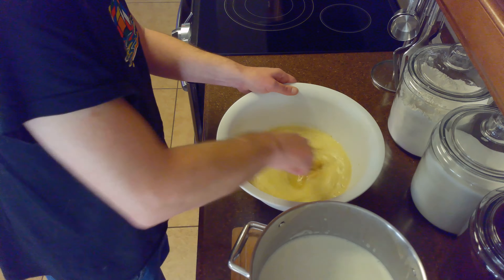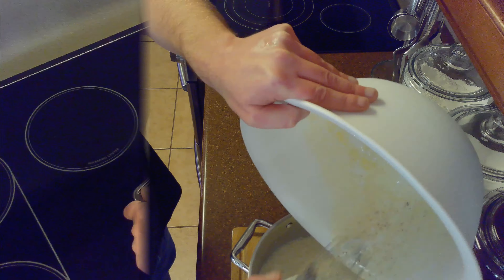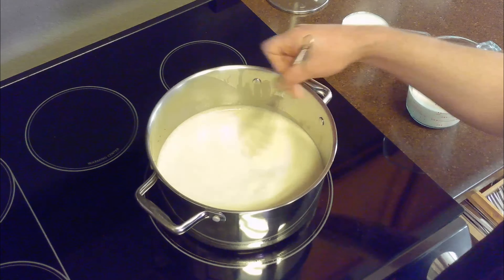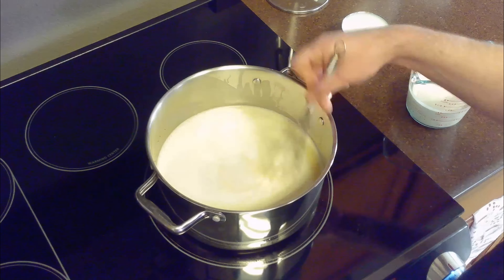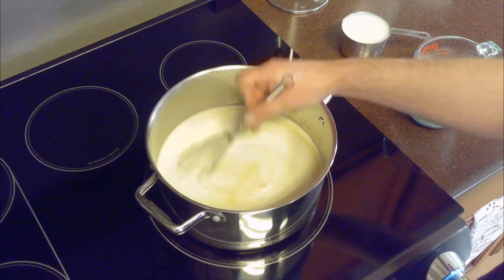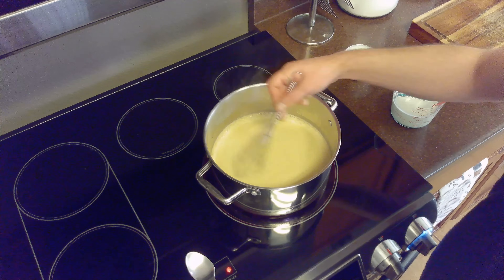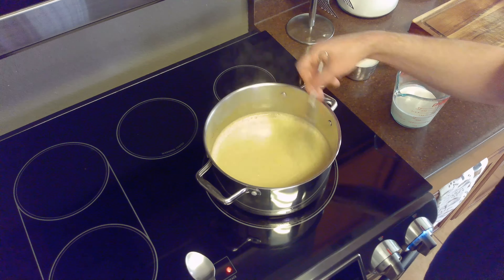After combining all of our milk mixture with all of our egg mixture, we'll return it to the pot, then back to the stovetop over medium-low heat. We'll whisk the mixture constantly until it begins to thicken up — the whisking prevents the egg yolks from solidifying. When the mixture is almost done, the frothy layer on top will begin to disappear. This process should take between 10 and 15 minutes.